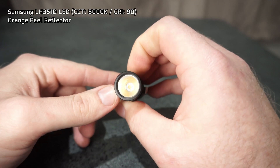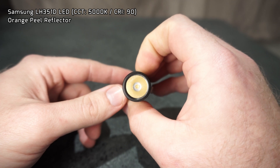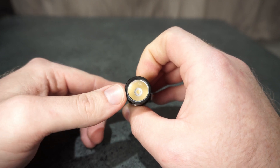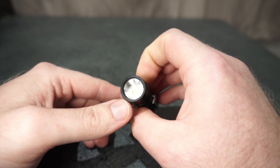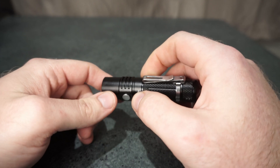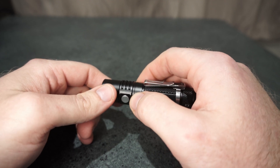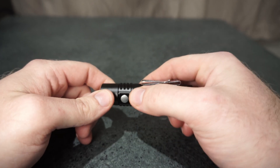It's got a Samsung LH351D LED in it. Mine was a CRI of 90 and a 5000K color temperature. It's got the orange peel reflector on here, so it gives out a good beam outside. But inside on a white wall, I just noticed that there's a bit of a ring on the outer spill — just a little bit, just enough to mention it, but not something that I'd worry about outside in use.